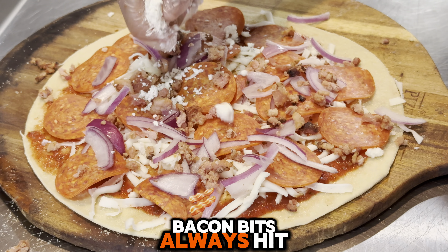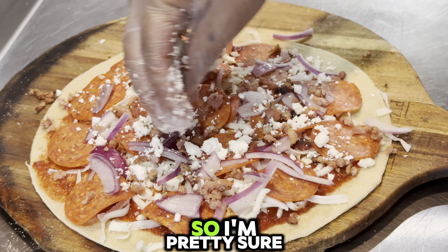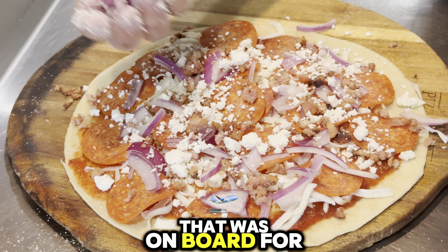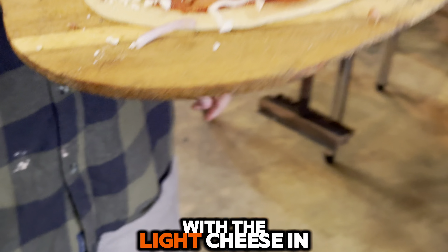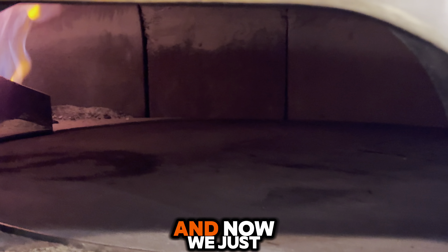We got the bacon bits, then we hit it with the feta cheese. I'm pretty sure we just lost about half the people that were on board for this pizza, but I like feta cheese — and it makes up for the light cheese in the beginning.